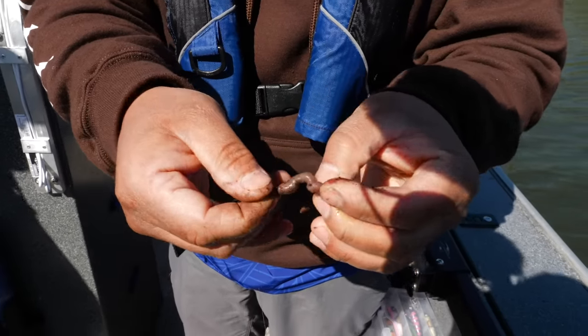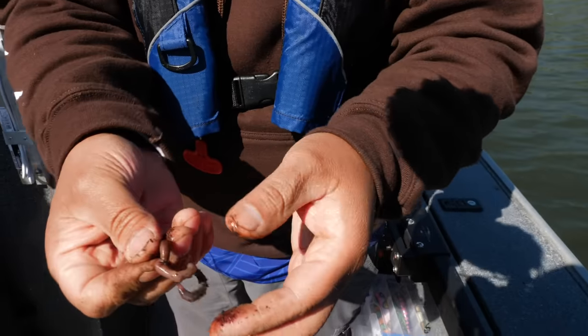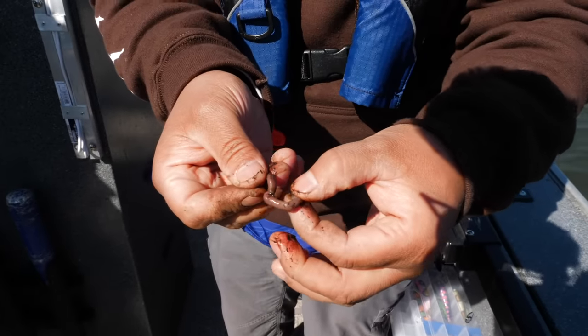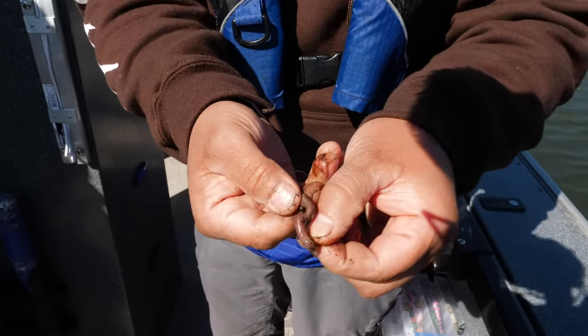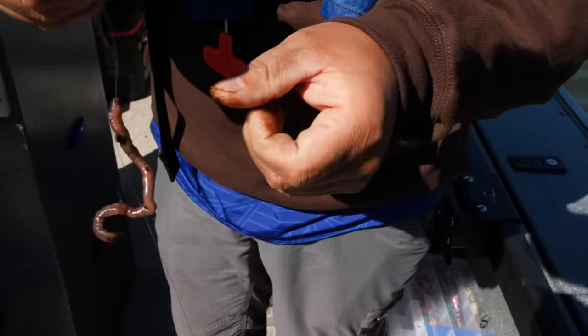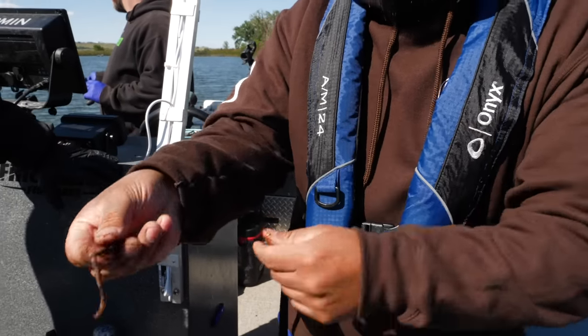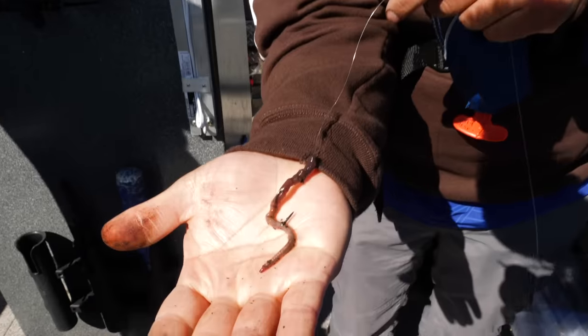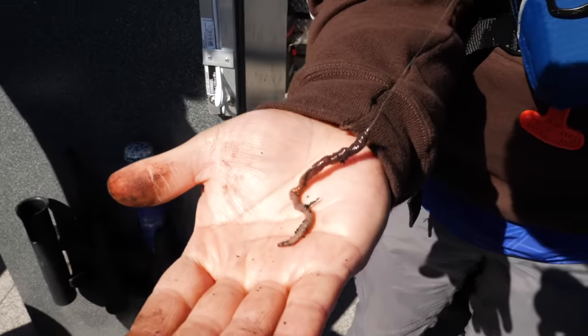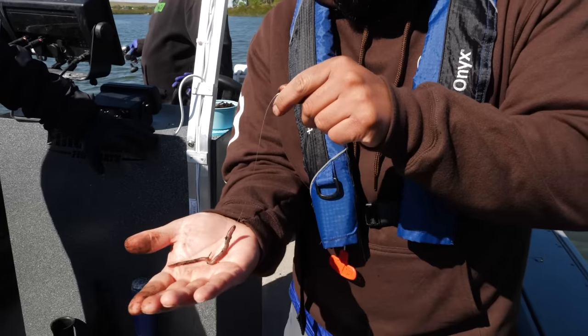You want to poke the top of the worm through that tag end — it acts like a grabber. Then right about there, expose the hook and go through that again. The tag end holds it in a bit better. Then poke out your hook — there she is! Again, this is a smaller scale worm, but if you had a bigger one, just pinch off a little bit.